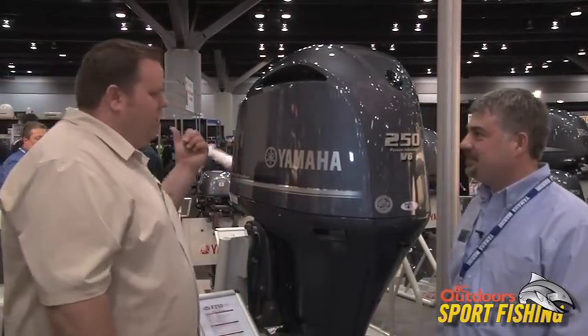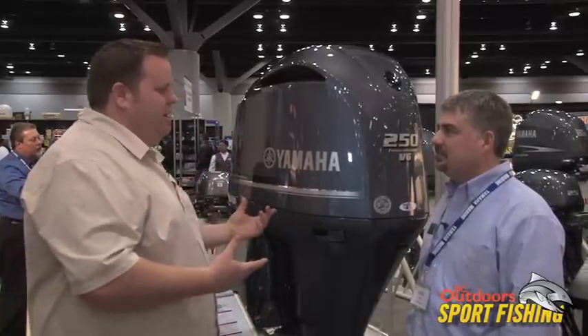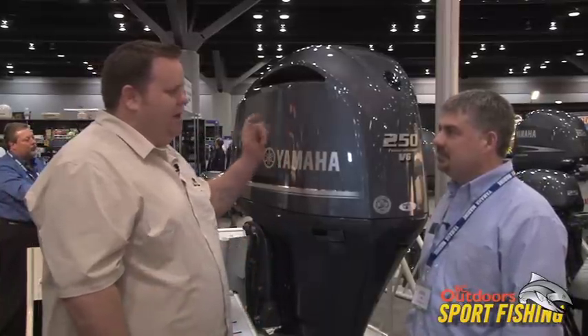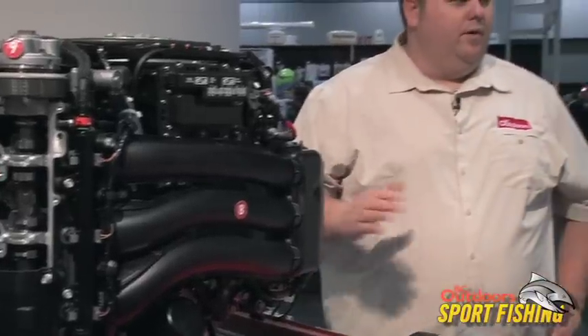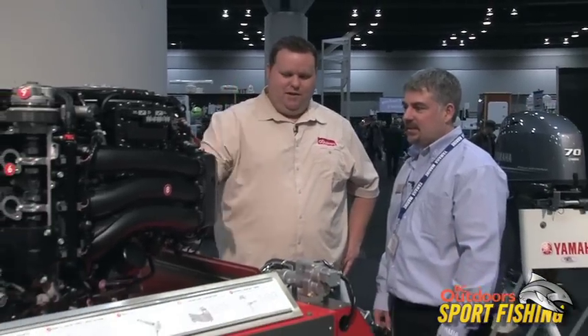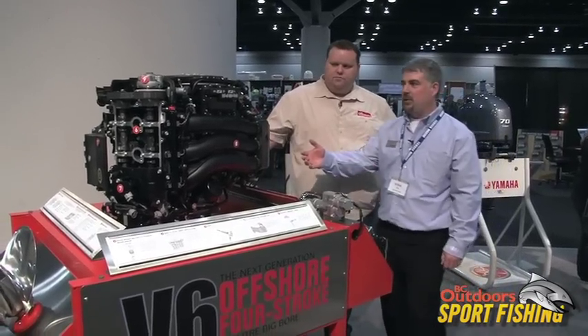What we'll do is walk over to the one that's opened up here, and we can have a great look at the controls and the inner workings of the motor without the cowling on it. So Steve, we've made our way over to the 250 cutaway here. Why don't you talk to us a little bit about the inner workings?